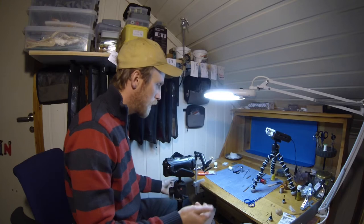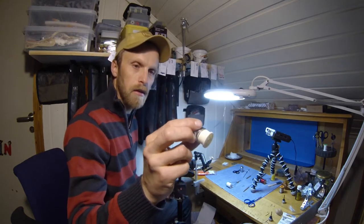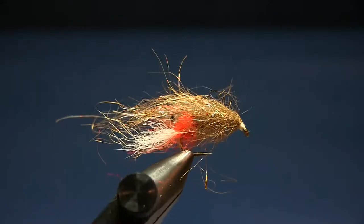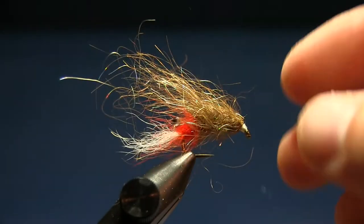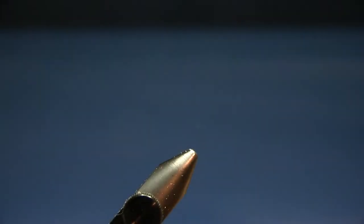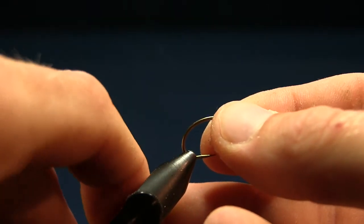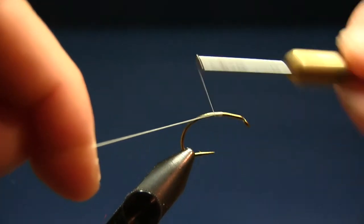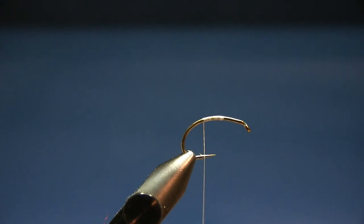And you need some white tying thread and some lead wire. Okay, let's start. It's quite a small fly and there's a little technique to making this body so the fibers don't get too long. We'll start by putting in the hook — nice and hard — and starting with the tying thread. I tie down to almost by the barb there.